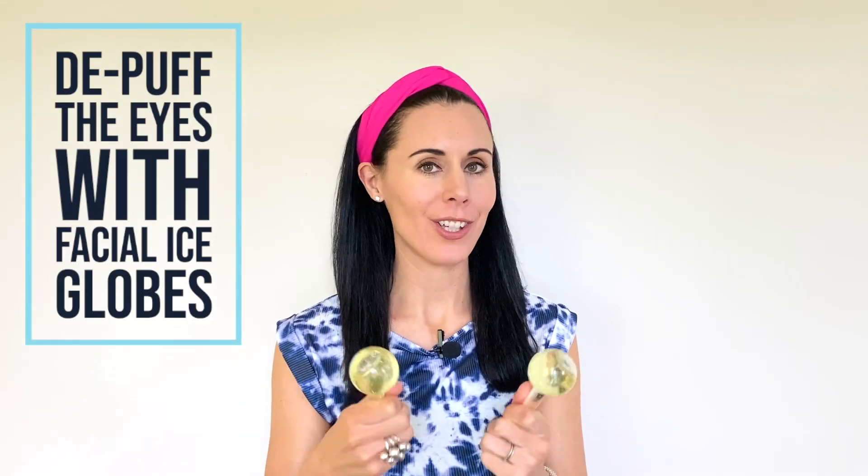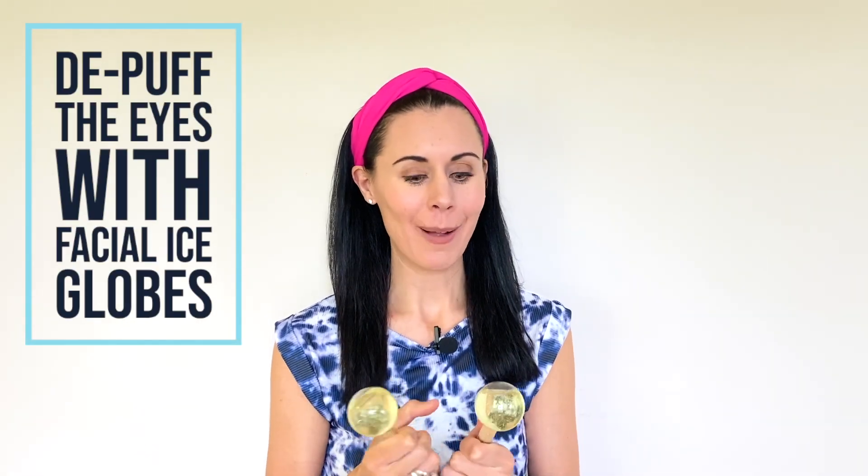Hi guys, and a warm welcome back to my channel. My name is Danielle Collins, the world-leading face yoga expert, and today I'm going to show you one of my new favorite tools — these facial ice gloves. These are from a company called Fraîcheur Paris and they are absolutely gorgeous. You keep them in the fridge or the freezer — I always keep them in the fridge — but you can go super cold and pop them in the freezer. They've got anti-freeze inside so they stay super cool.